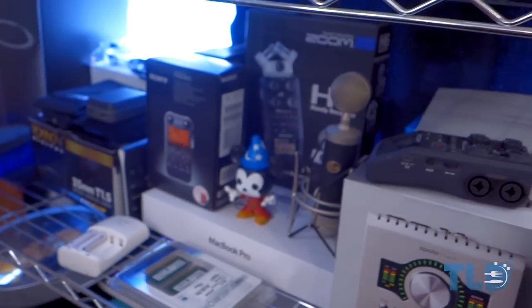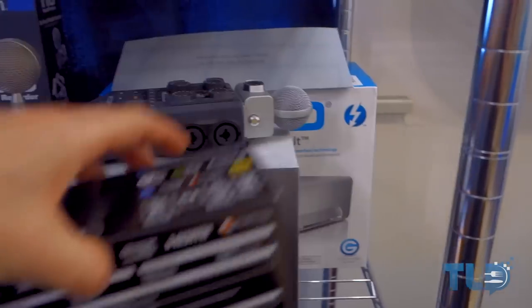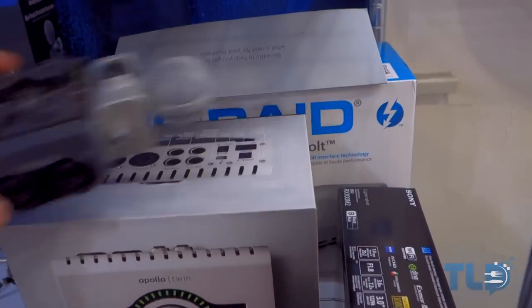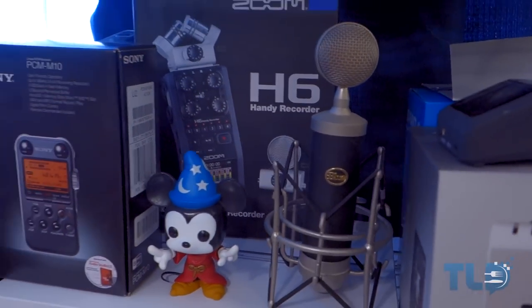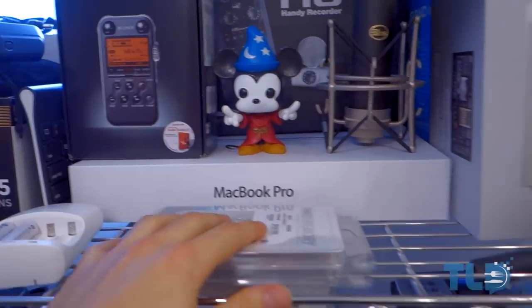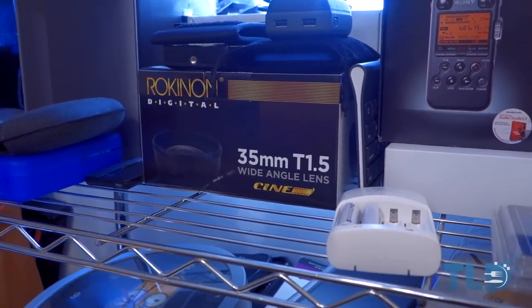There are miscellaneous cables and this is where I keep all the product — I'm not going to go over everything. We've got the box to the Apollo Twin, the Sony RX100 Mark II box — which I'm actually using to shoot this with, an absolutely awesome camera — the G-Raid Thunderbolt box, which is what I'm using for storage, hooked up to the Mac Pro for a RAID setup over Thunderbolt. We've also got the Blue Baby Bottle, H6 recorder, Sony PCM-M10, MacBook Pro box, some Crucial memory, backup batteries, a 35mm lens box, and Mac Pro box.